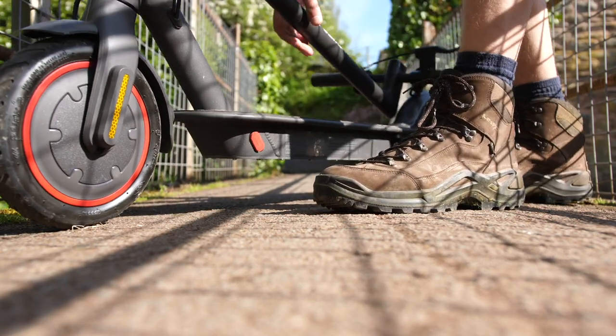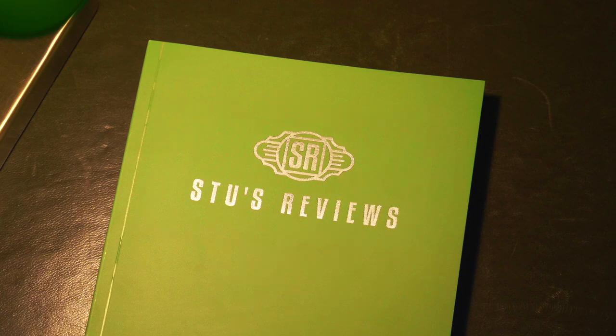Today we're going to take a look at the Xiaomi Mi Pro 2 electric scooter and find out if it's any better than the M365 and all the horrible flaws that had. Welcome back to another episode of Stooge Reviews. About two years ago I first took a look at the Xiaomi M365 - I'll leave that review in the link below. It's been one of the most popular scooters ever since and Xiaomi have brought out quite a number of different scooters since then. Now feels like the right time to jump back onto a Xiaomi scooter and take a look at the Mi Pro 2.